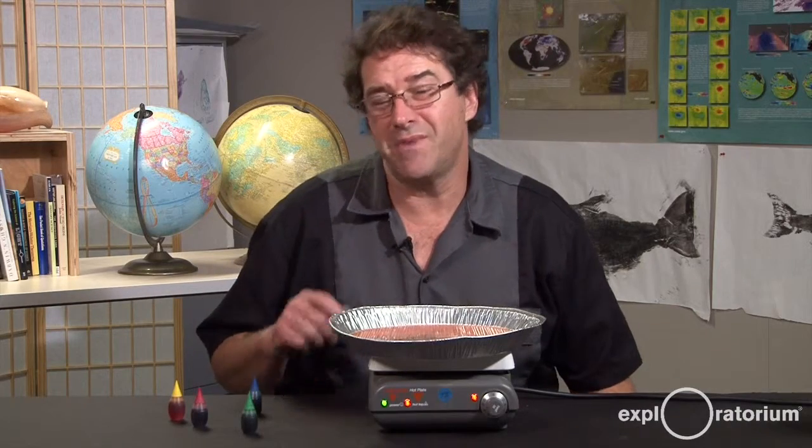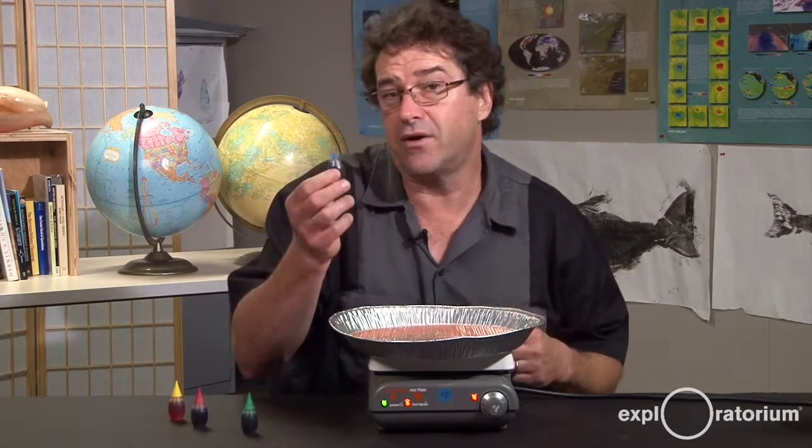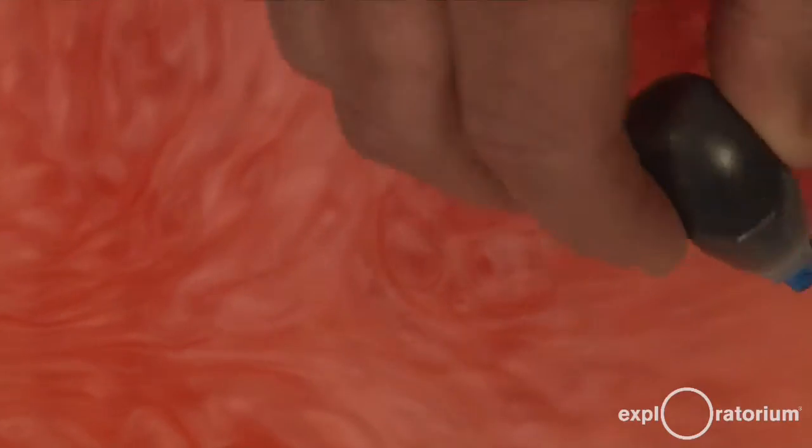Let me show you some other cool things to try. You can take some food coloring, like a darker variety, pop it on the side of your pie pan and watch what happens. See where that dye travels — see where it sinks and see where it pops up in your convection cells.